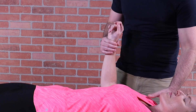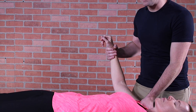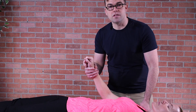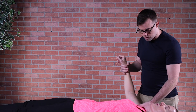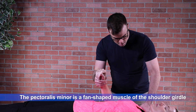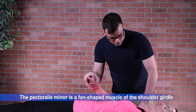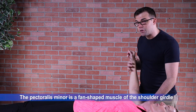I take the tissue in question, take tissue tension, and I release the adhesion. Adhesions are anything that prevent the normal sliding and gliding of tissue. So I'm effectively treating this area — her pec minor muscle — allowing the tissue to relax.